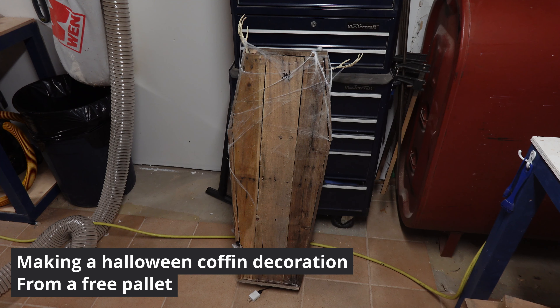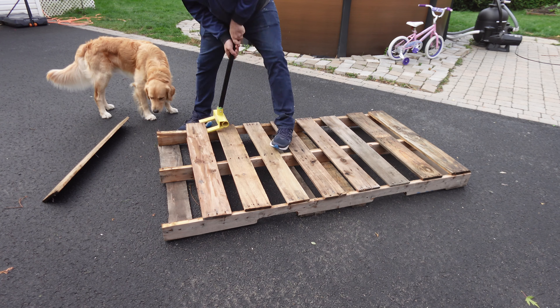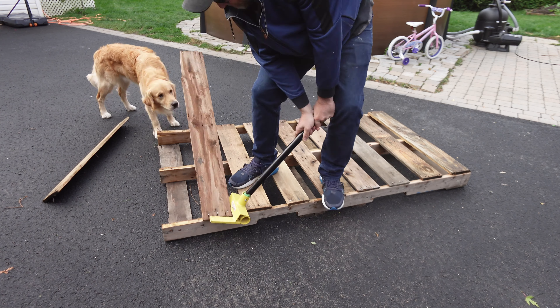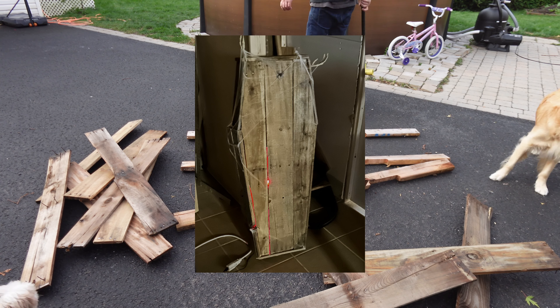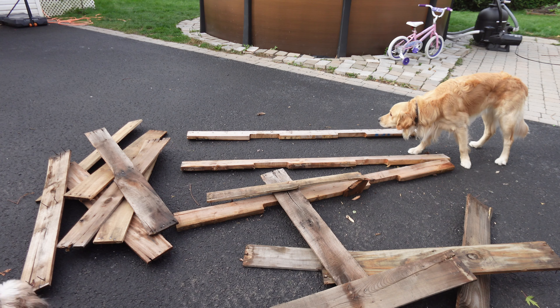Welcome back to another Halloween decoration video. Today I'm making a coffin from a free wood pallet — the same could be made with 1x6s. It has LEDs inside and arms poking out. All the extras I bought at the dollar store. Here's how I made it.